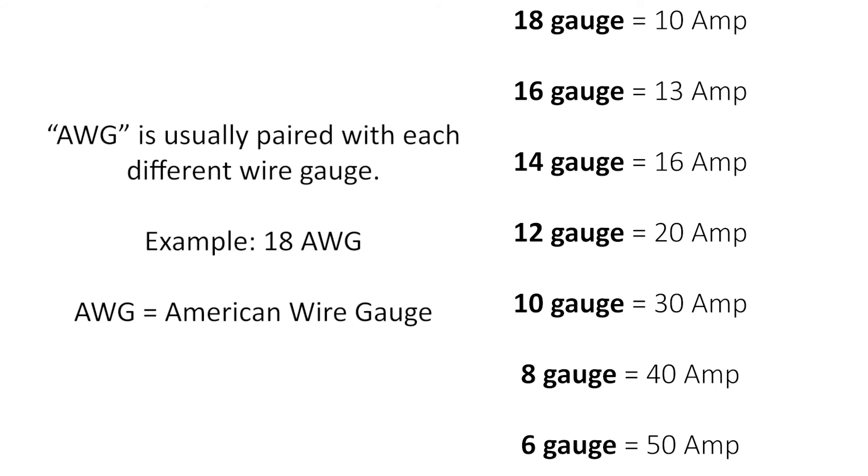16 gauge is 13 amps. 14 gauge is 16 amps. 12 gauge is 20 amps, or about the equivalent of a household breaker. 10 gauge is 30 amps. 8 gauge is 40 amps. 6 gauge is 50 amps.